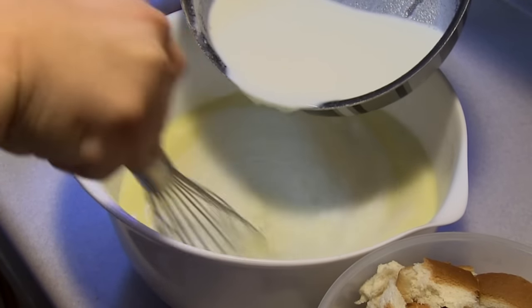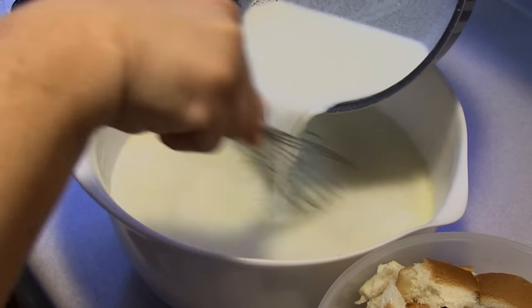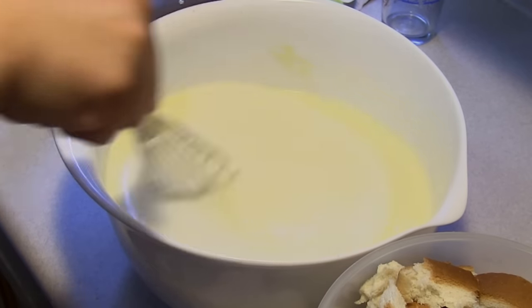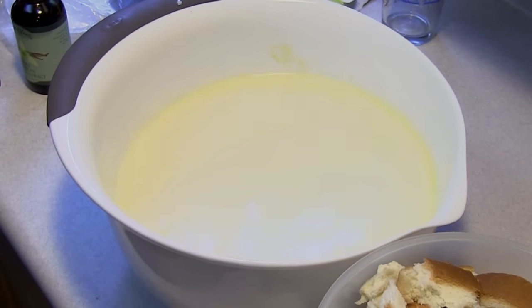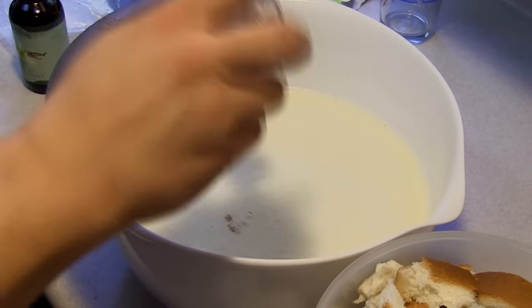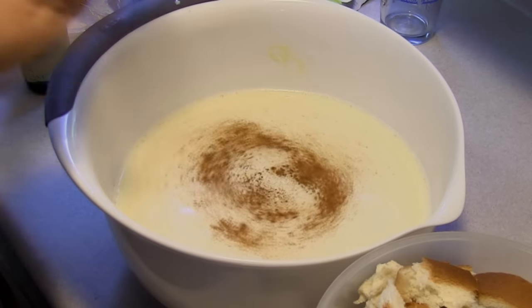You can add in cinnamon to taste, and you can also add in raisins. Now mom loves bread pudding — she, however, does not like raisins — so I am going to be breaking this in half, and then half of that will be with the raisins and the other half will not.